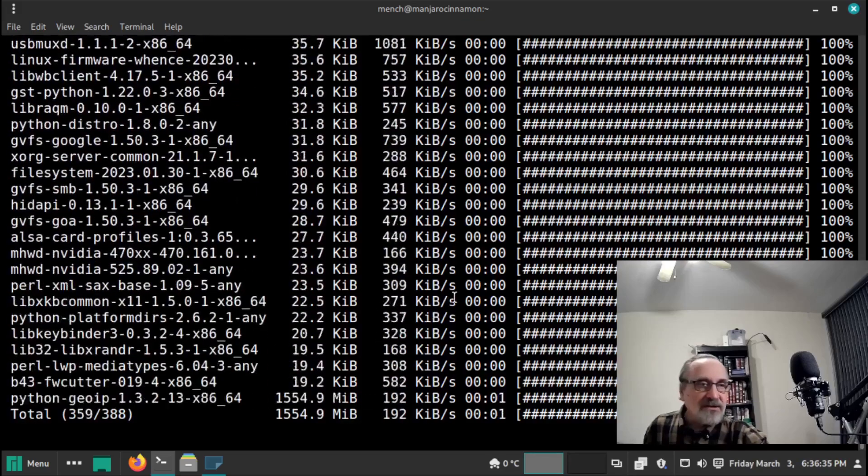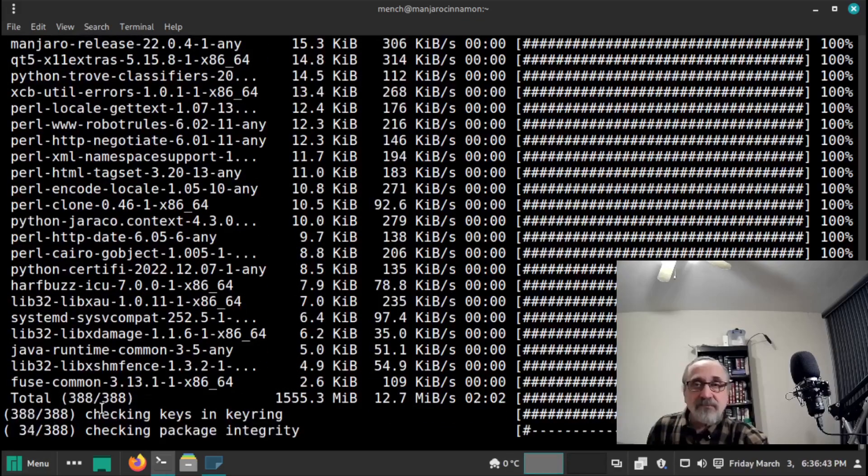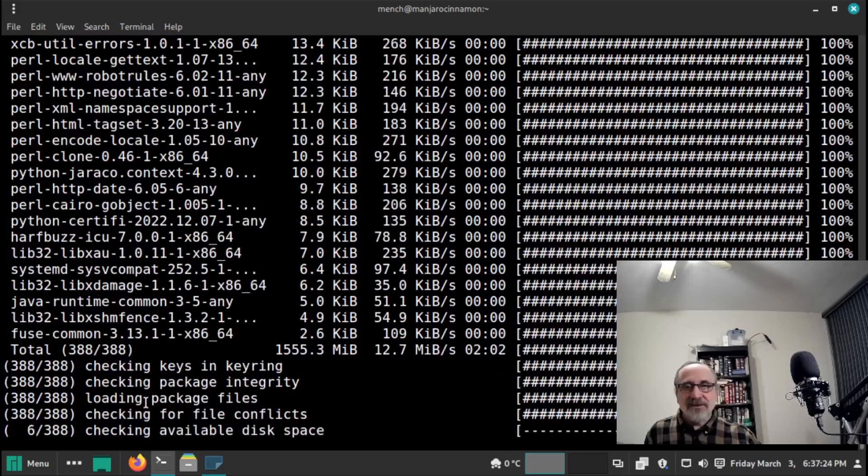You can see it's going pretty fast. We started at 6:34, so we're almost at three minutes — and we're almost done. I can't believe how fast this is. I used to live in Manjaro; now I live in Vanilla Arch. But back in the day when I used full-time Manjaro, the updates were always very fast. I think Manjaro actually updates faster than pure Vanilla Arch Linux. So we're at three minutes.